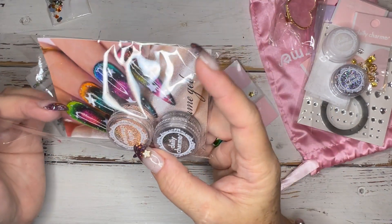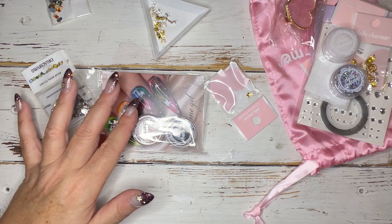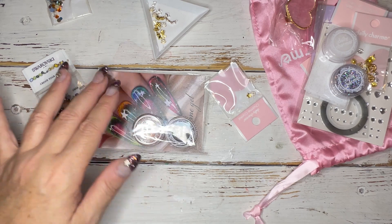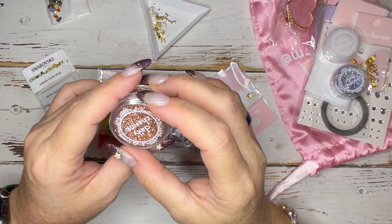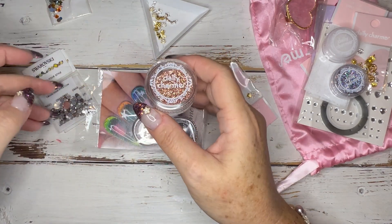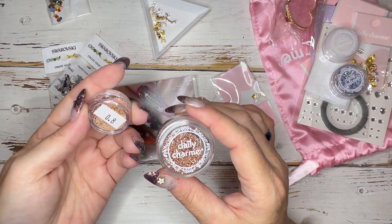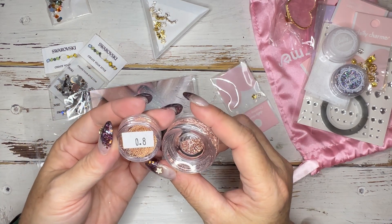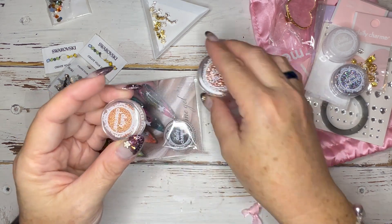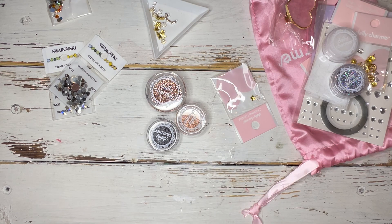And some rose gold caviar beads. If you saw my earlier video, I was using what I thought were caviar beads, but they turned out to be pixie crystals. I really wanted rose gold caviar beads, so these are slightly different in tone — not quite as rose gold as I wanted — but that is the Daily Charm haul.